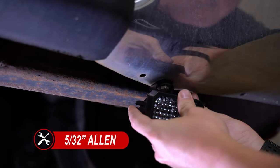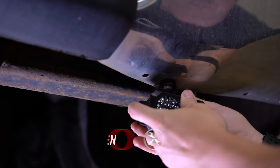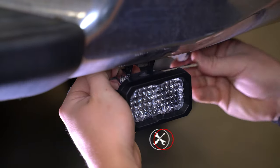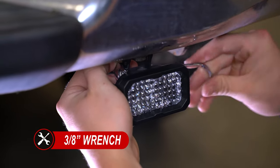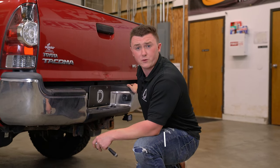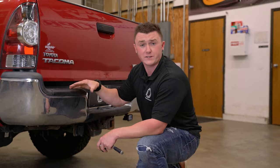We can now take our SSC2 and install it to our bracket using our supplied hardware. We'll need a 5/32nd Allen key and a 3/8-inch wrench. Just make sure you don't tighten it down all the way so you can leave room for adjustment later. Now that we've installed our SSC2 on the passenger side rear bumper, we can repeat the same steps on the driver's side.